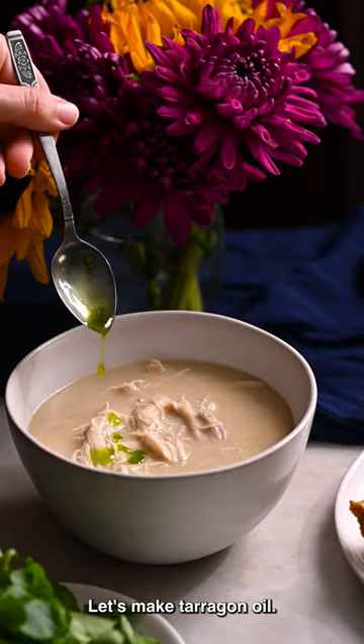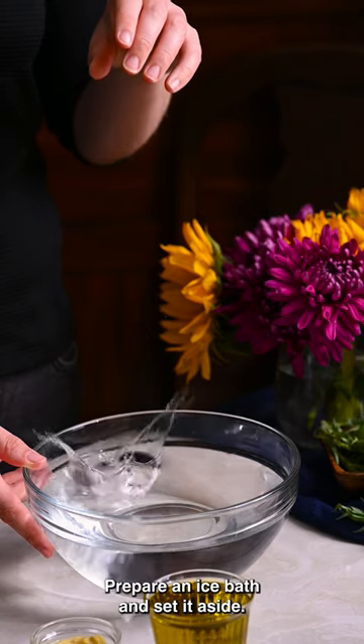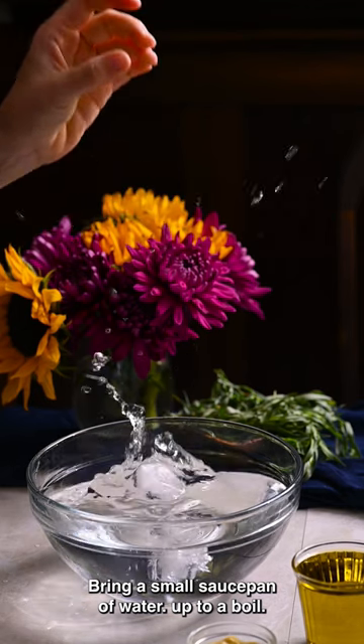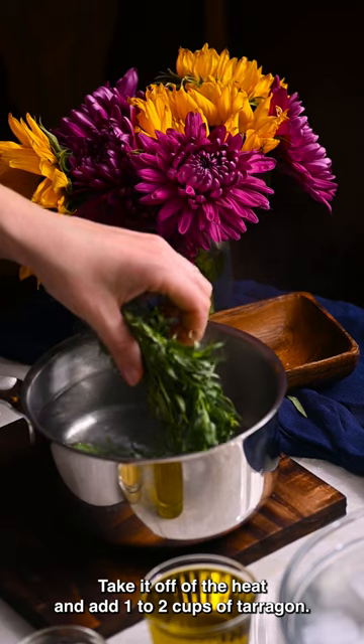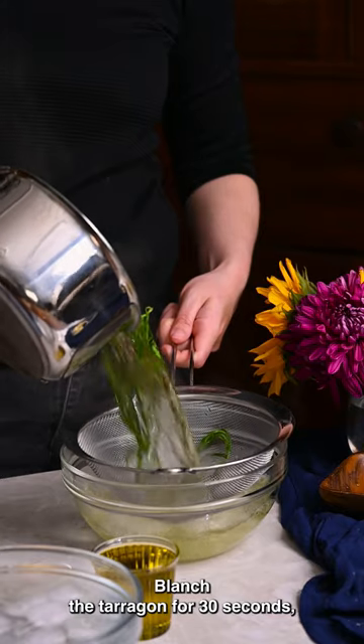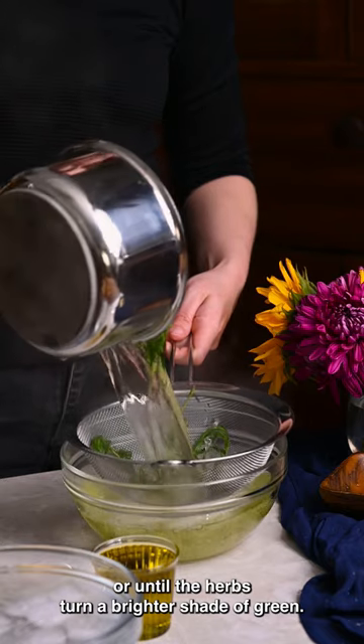Let's make tarragon oil. Prepare an ice bath and set it aside. Bring a small saucepan of water up to a boil. Take it off of the heat and add 1-2 cups of tarragon. Blanch the tarragon for 30 seconds or until the herbs turn a brighter shade of green.